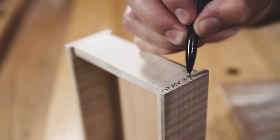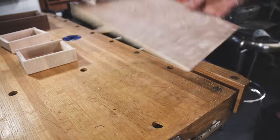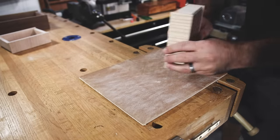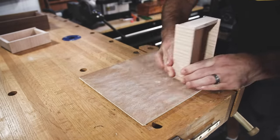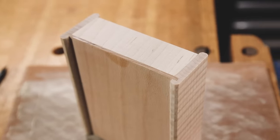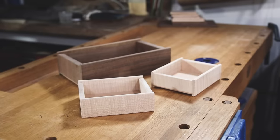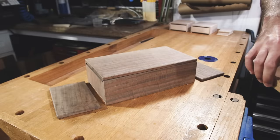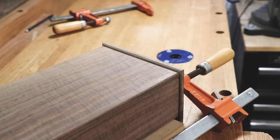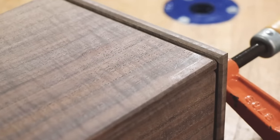Before the next glue-up I want to make sure that these ends are completely flush so I don't end up with a visible gap. I do a little more sanding before the next assembly. Before I glue on the outer side pieces I use some scraps to raise the box up the height that I want my feet to be, but I also want to maintain an overhang with the side pieces that's even all the way around. In this case it's about an eighth of an inch.